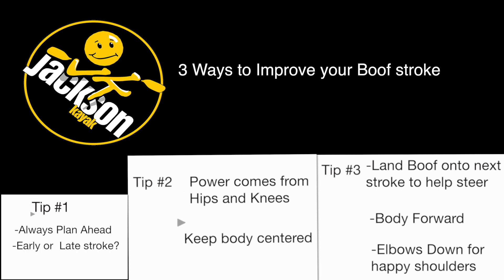There you have it — three quick ways to help improve your boof stroke. Try those out next time you're on the river and let me know if they helped you out.